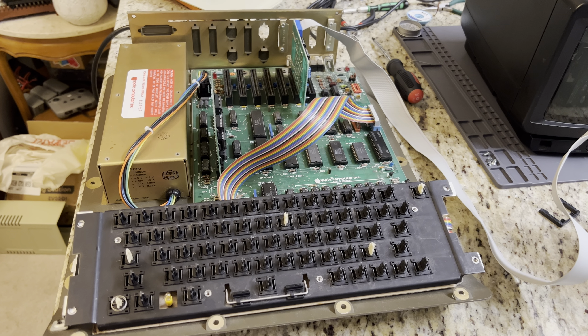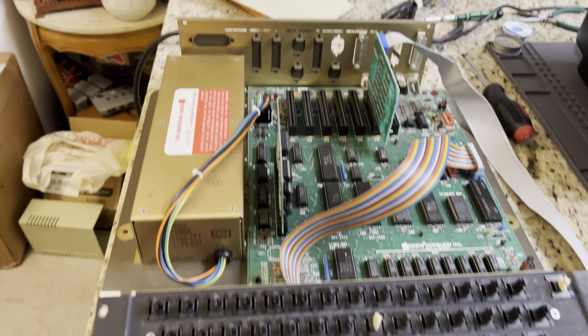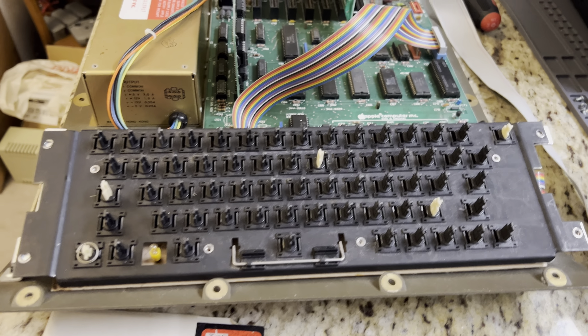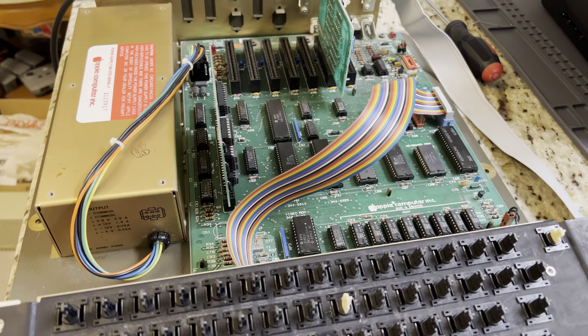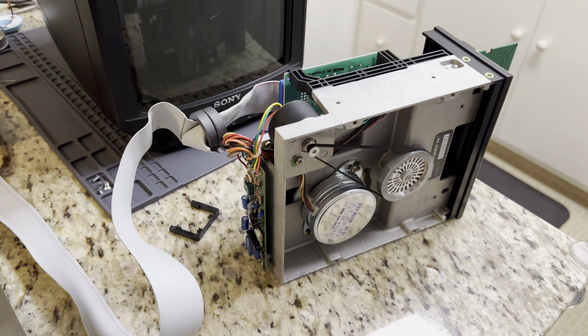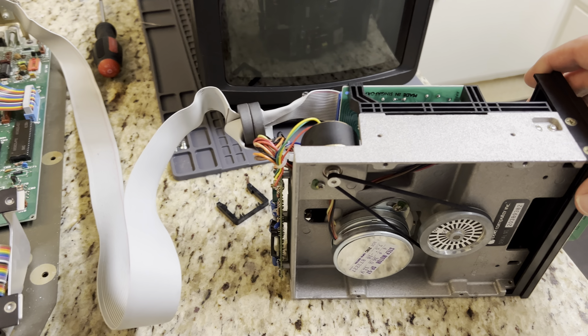This is the Apple IIe that I've been slowly working on. I recapped the power supply, repaired the badly messed up keyboard, and replaced the broken keyboard cable. The machine's working fine now, which is really nice, and I've turned my attentions to the Disk 2 floppy drive that came with this machine when I got it.